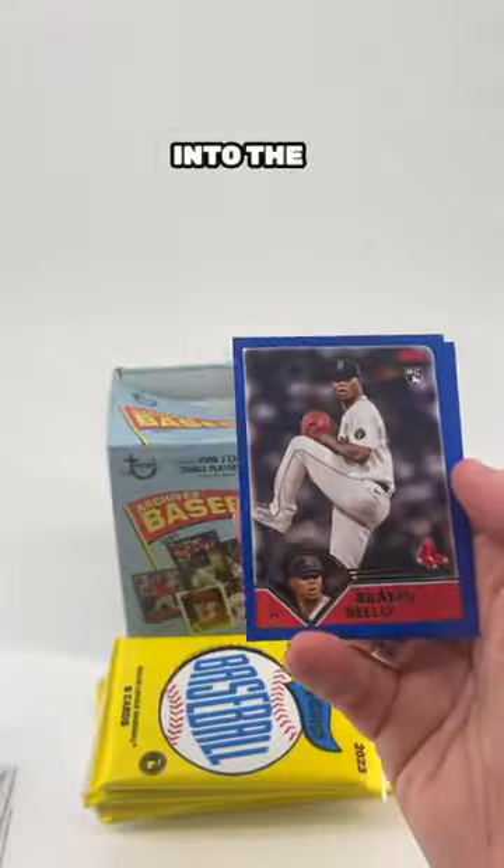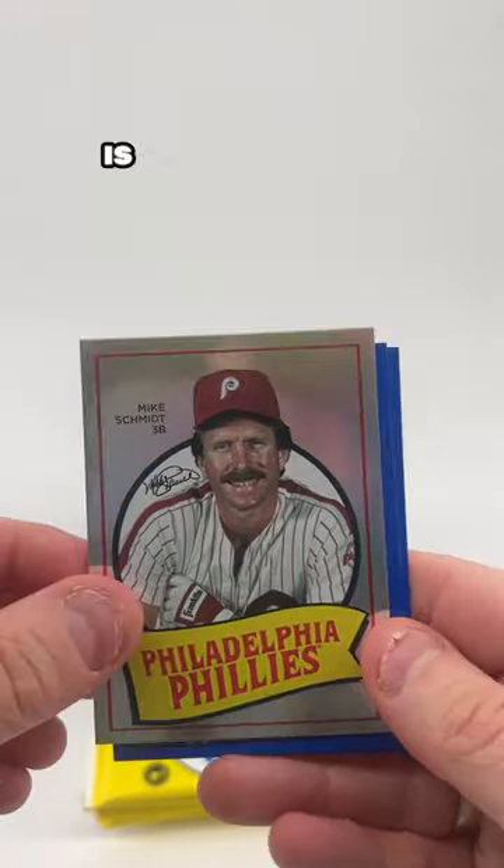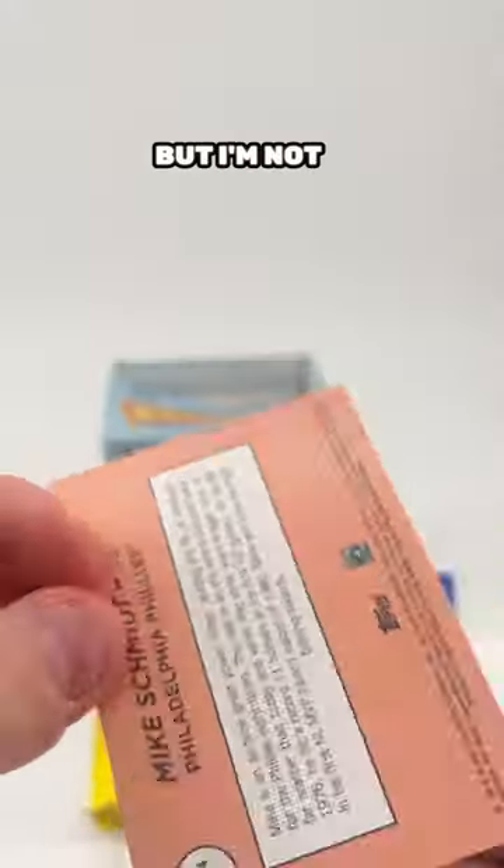And right after that, we go straight into the 2003 design. I'm kind of 50-50 on these shiny inserts. Mike Smith is a great player, Hall of Famer, but I'm not sure if I love this design.